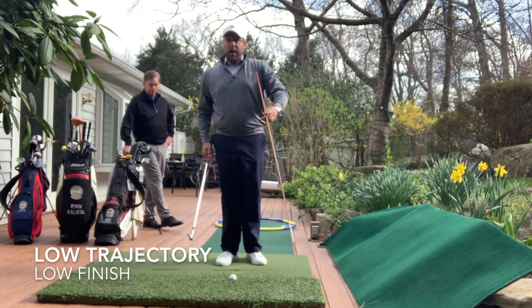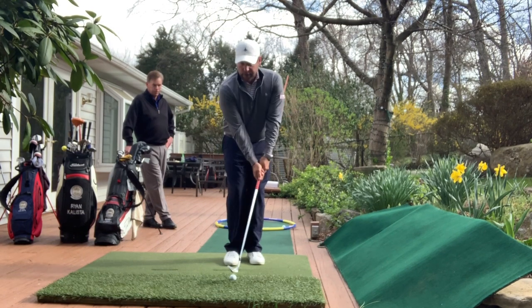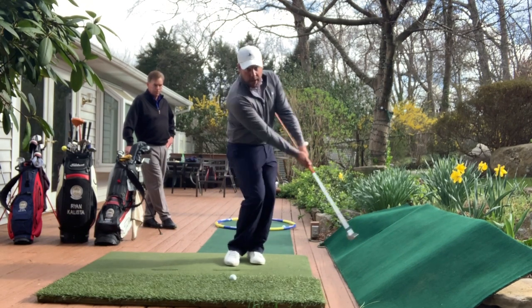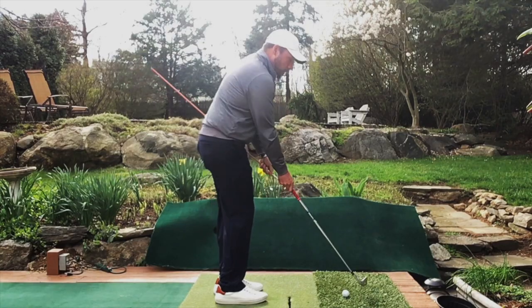The way that you can practice this is — I have an alignment stick here. I'm going to put it underneath the grip; it's to the left of me as I practice my swing. I'm making sure that the alignment stick doesn't touch my body.